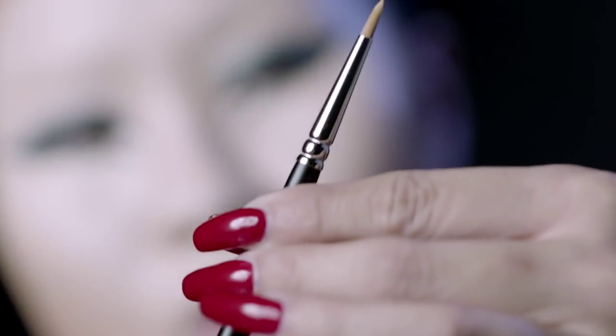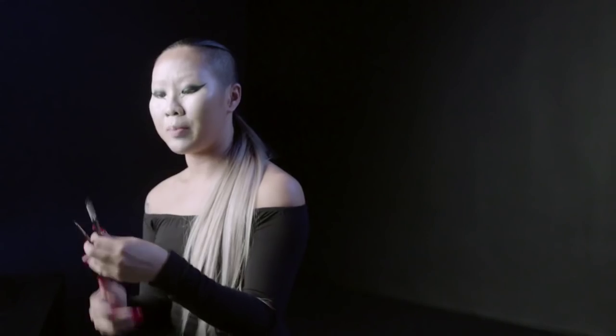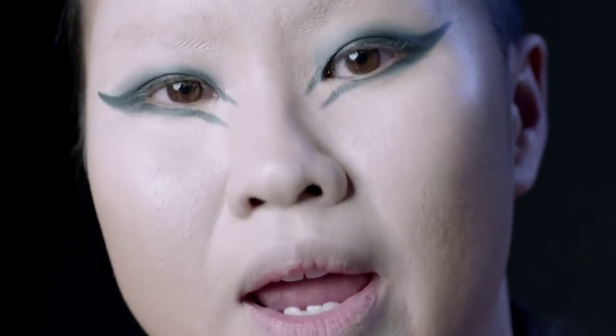After you do that, the next thing I'm going to do is use a tiny eyeliner brush. You can use a 209 or a 210. I'm going to be using this with black track to create some abstract, hair-like lines.